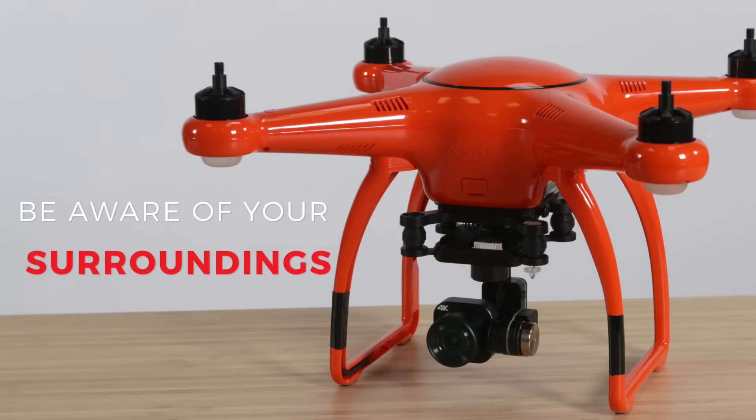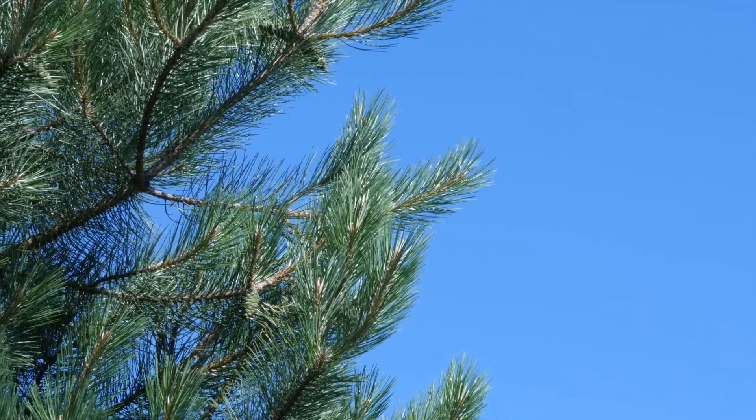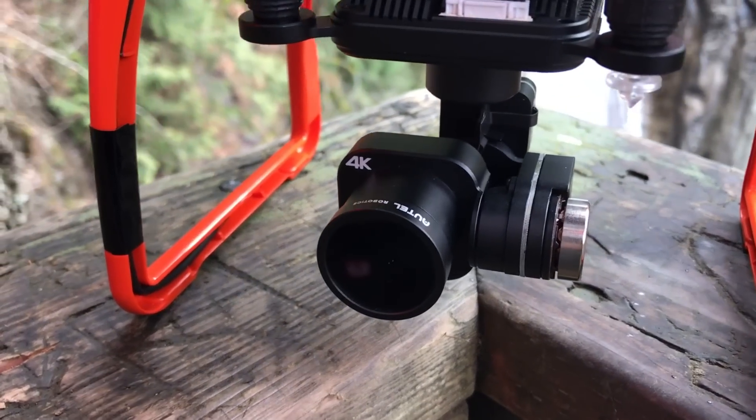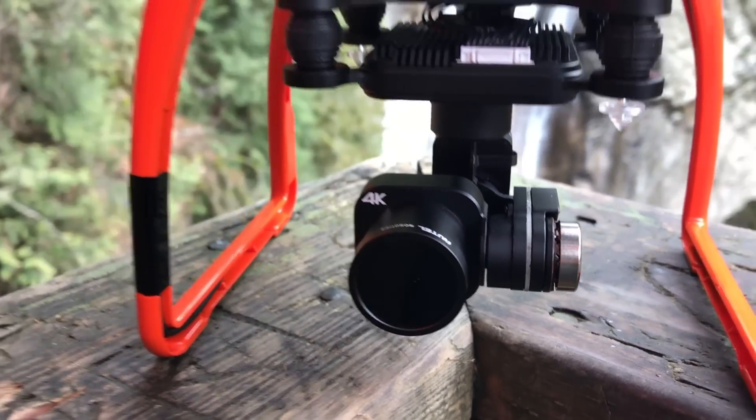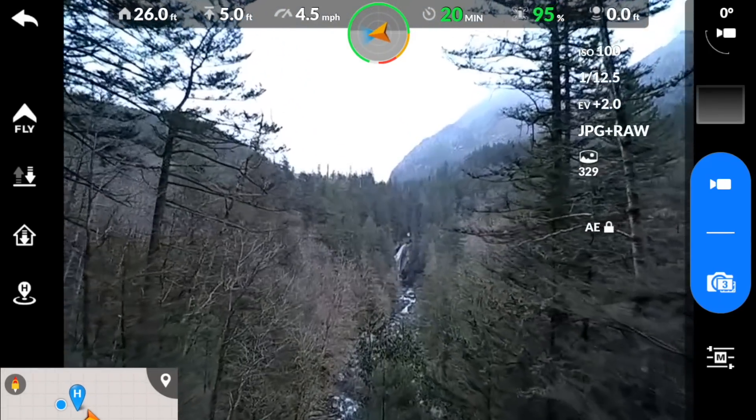Be aware of your surroundings and know your landing approach in low light environments, and fly in low wind conditions. For this shoot, we are going to use a Tiffen ND16 filter to help maintain our exposure. This will allow us to slow down the shutter speed without overexposing the images.